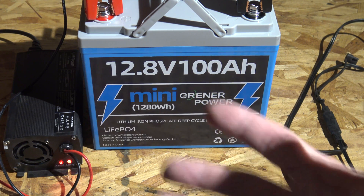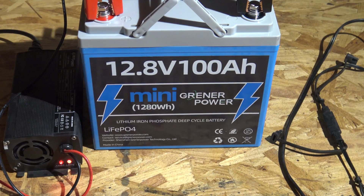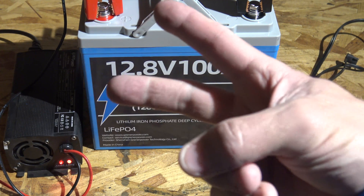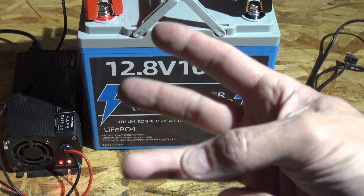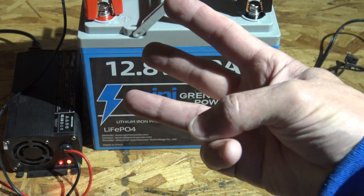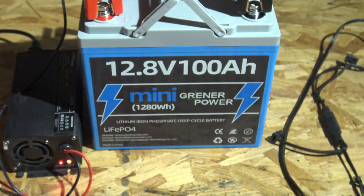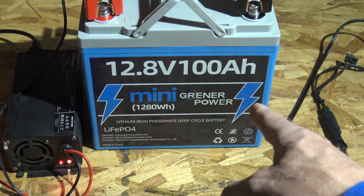It does have a 100-amp BMS which includes five protection systems: over-charge protection, over-discharge protection, short circuit protection, over-current protection, and high-temperature protection.